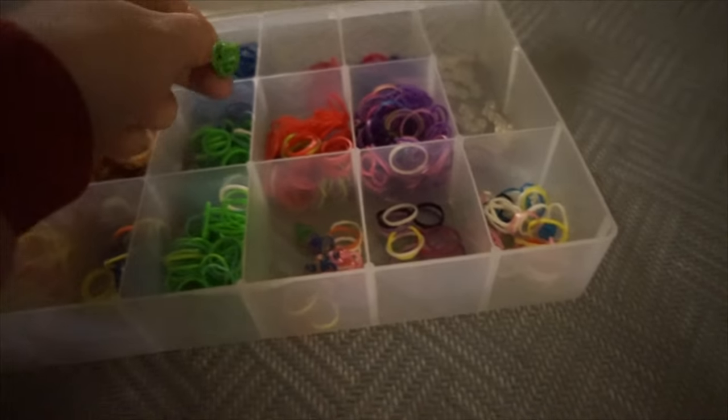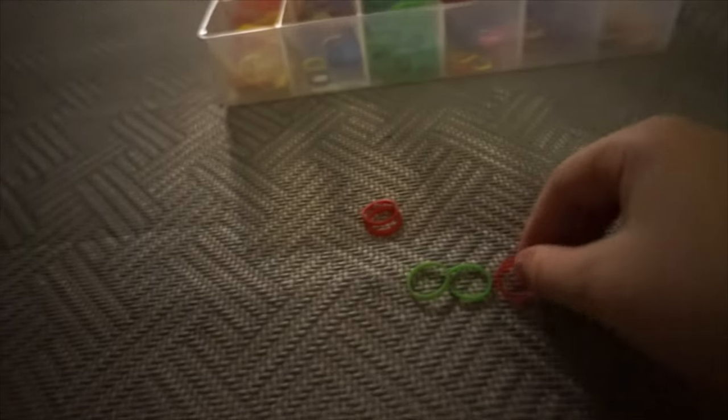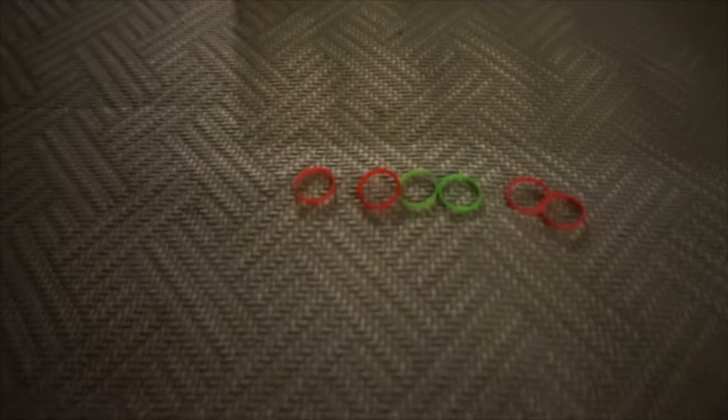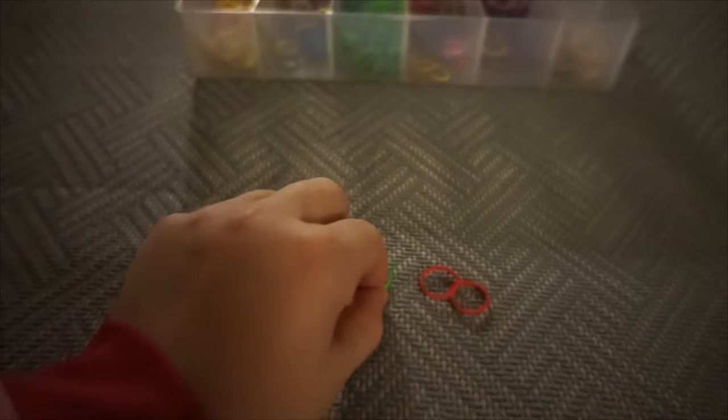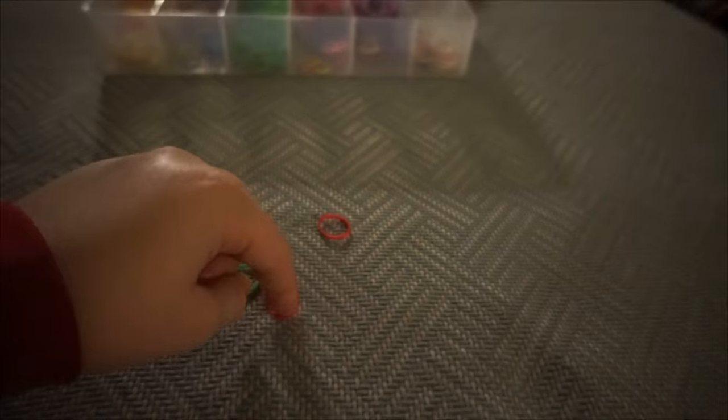So I'll do four and two green. You just start putting them in order. You pick one to be your middle and just lay them out to see if you have enough.